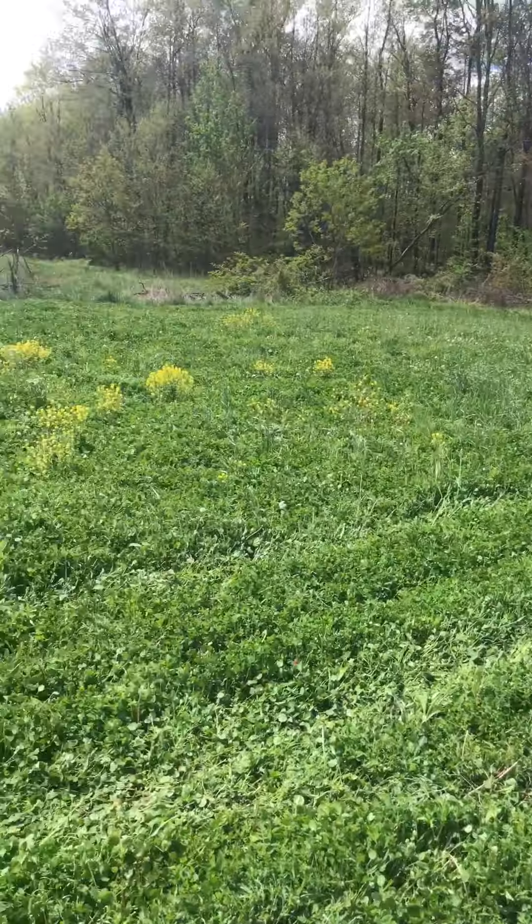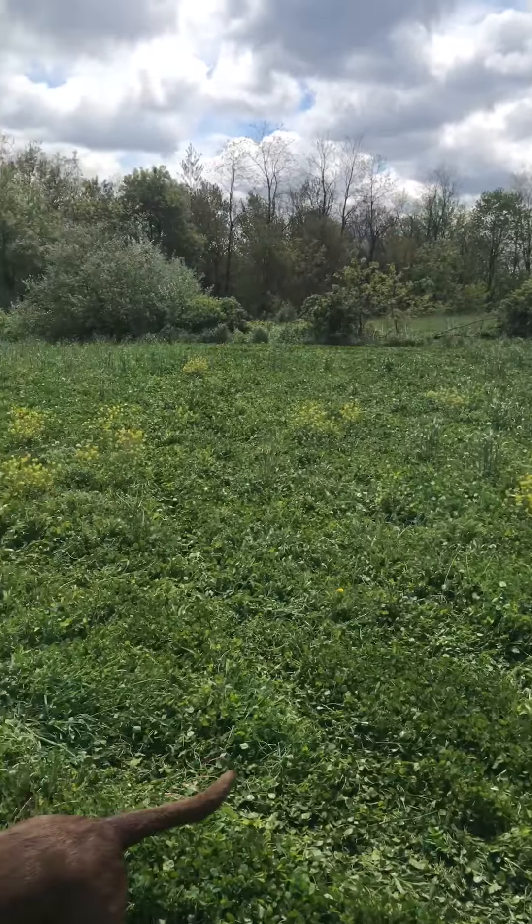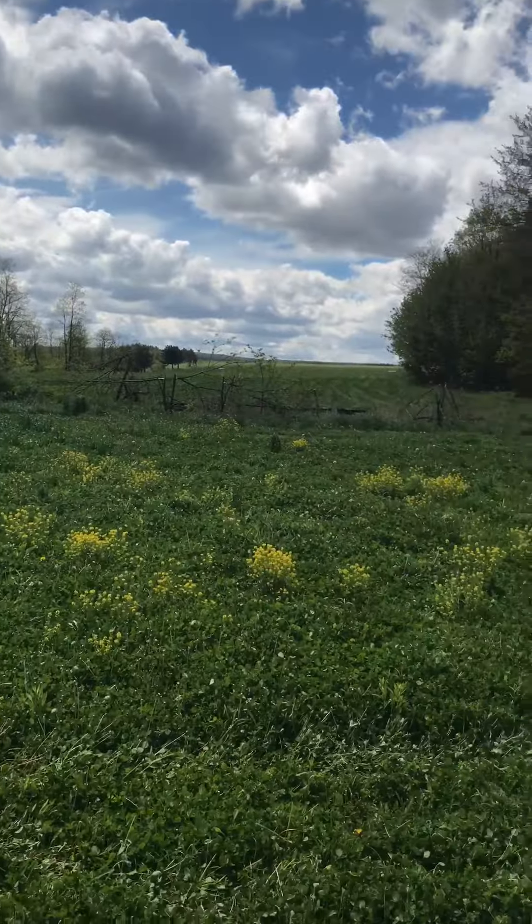This amount of weeds back should look great for late summer or early fall though. So we can do a white clover at all the other fields down there.